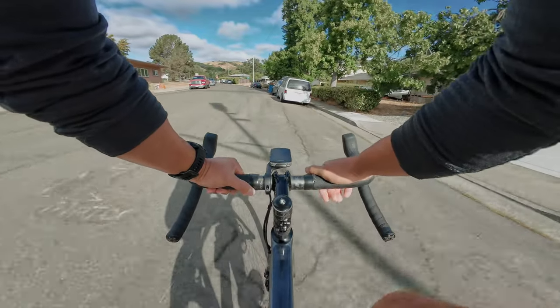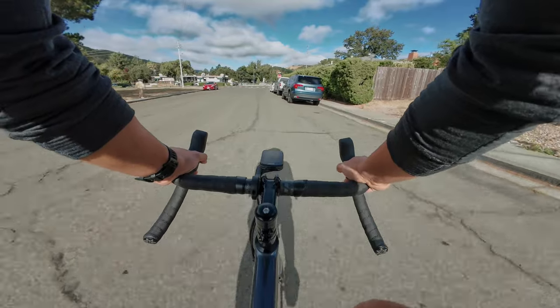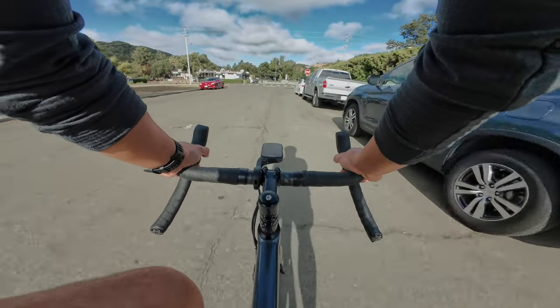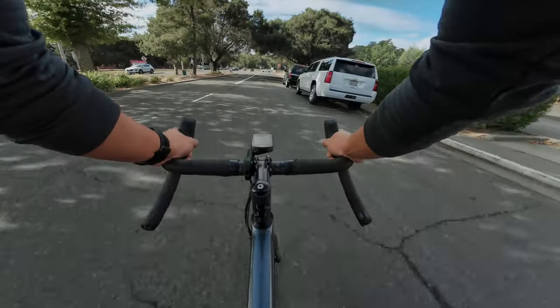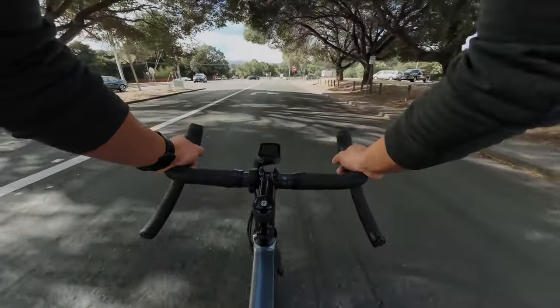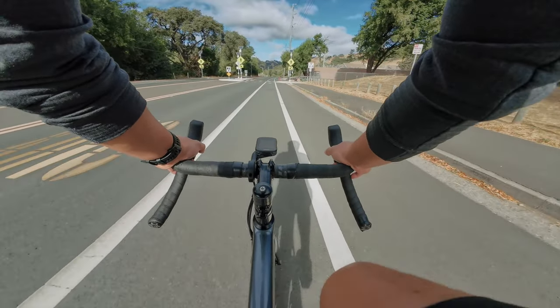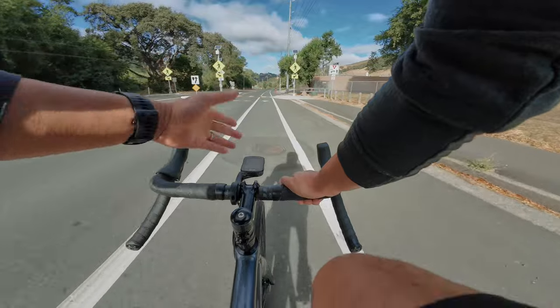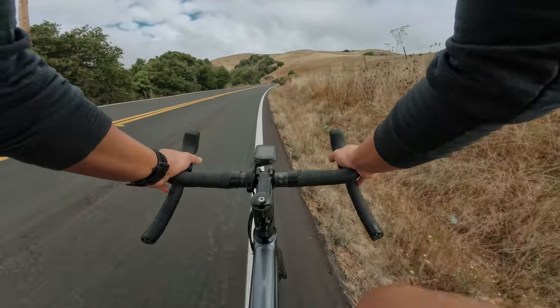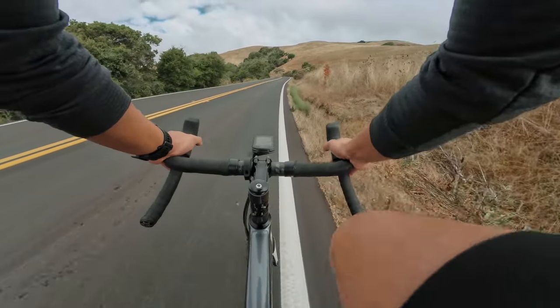These tires are pretty new, which is good because I'm used to riding a 32c tire on light gravel, so it'll be nice to rip on the light gravelly stuff. I left quite a bit of spacers — I don't have the greatest flexibility — to bring up the stack height a little bit.